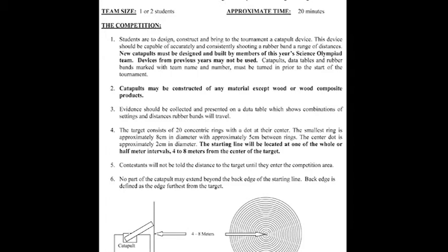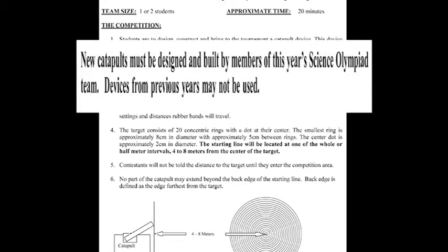The Science Olympiad rules require that new catapults must be designed and built by members of this year's Science Olympiad team.